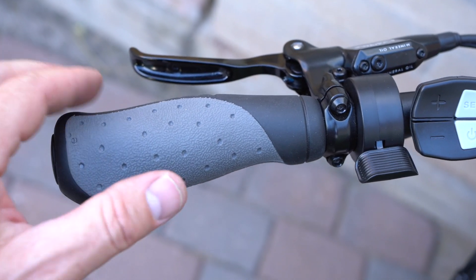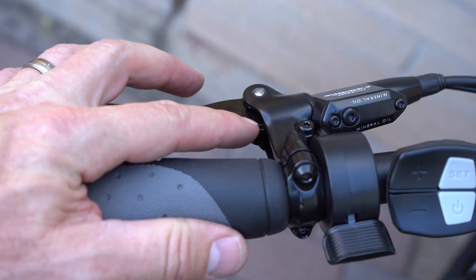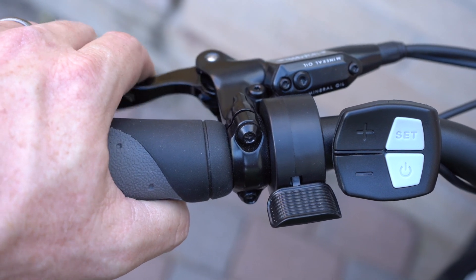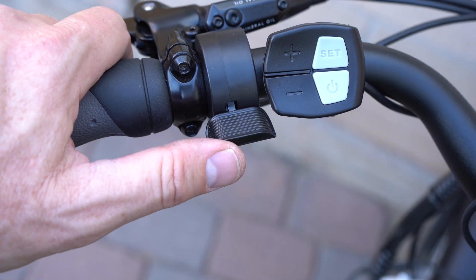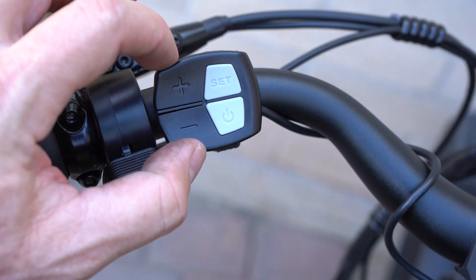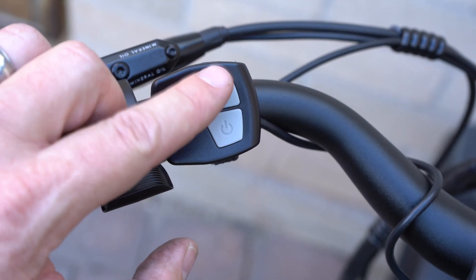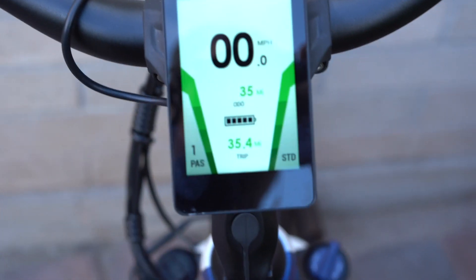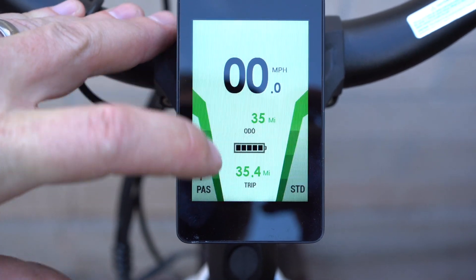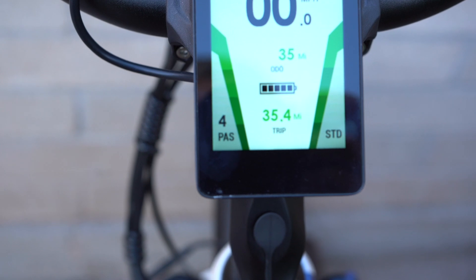On the left handlebar side there's an ergonomic grip with a wing for wrist support, and the Tektro Aruga hydraulic disc brake levers with a set screw to adjust fit for your hand size. Each brake lever has a sensor so engaging either lever stops the pedal assist. There's also a thumb throttle for use without pedaling or as a boost alongside pedal assist. The control pad has plus and minus buttons for pedal assist levels, an on/off button for the bike and lights, and a set button for display settings. The color display shows current speed, odometer, battery level, trip distance, and pedal assist level — with five levels to cycle through.